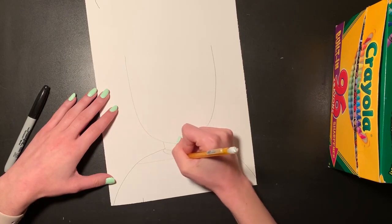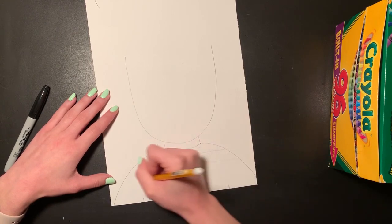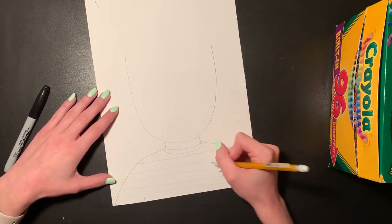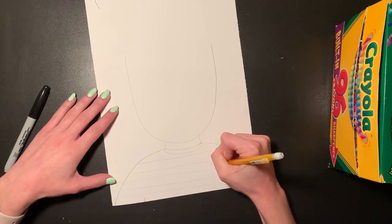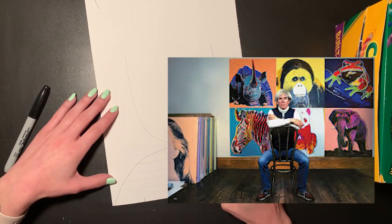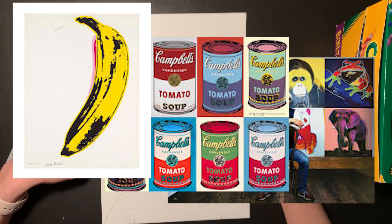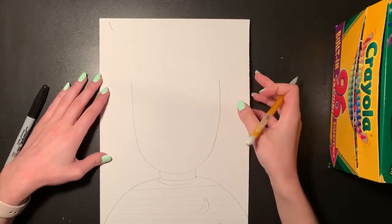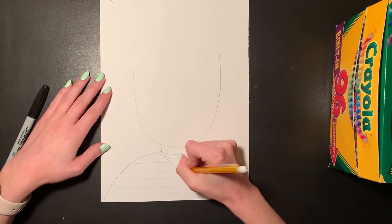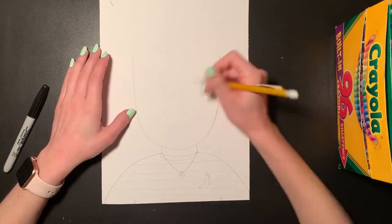Today I was wearing a black and white striped shirt with a banana on it, so I'm going to draw some stripes by doing horizontal lines going from left to right, and then draw the little banana that was sewn on my shirt. It was an Andy Warhol shirt — he is an artist who created famous prints of things like the Campbell's soup can and bananas. I also wear a necklace almost every day, so I'm going to draw that on my picture too — a circle with an A in it for art.